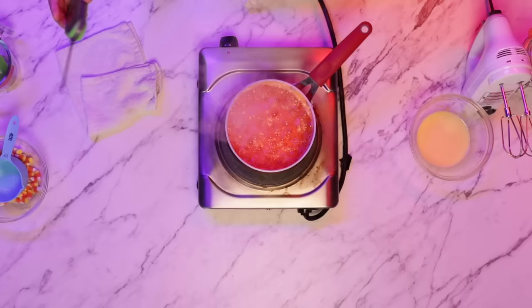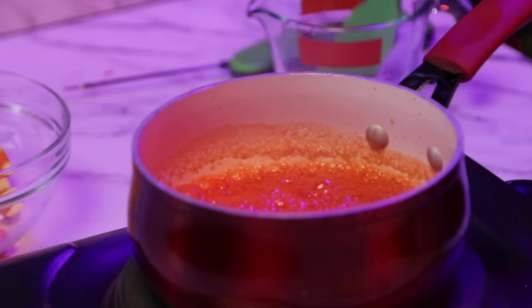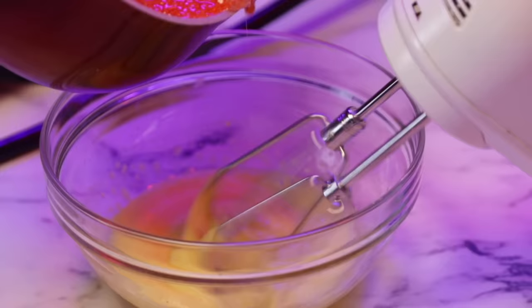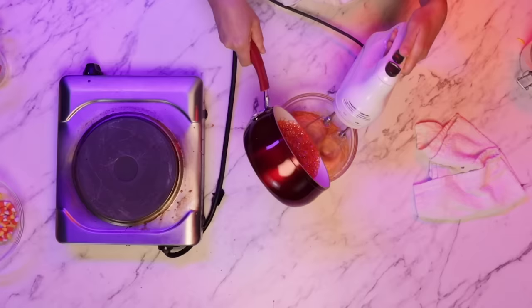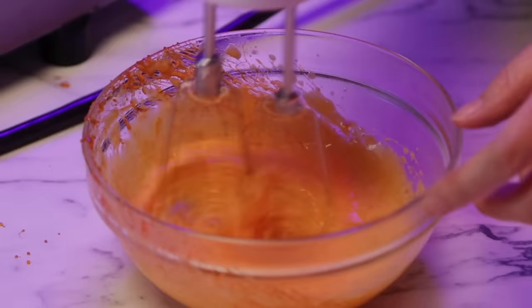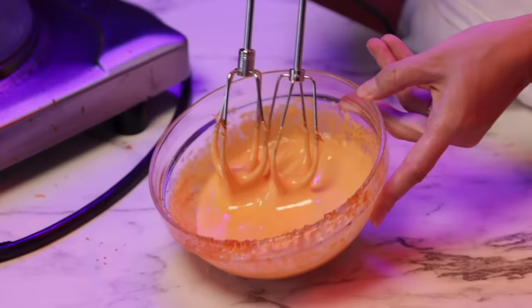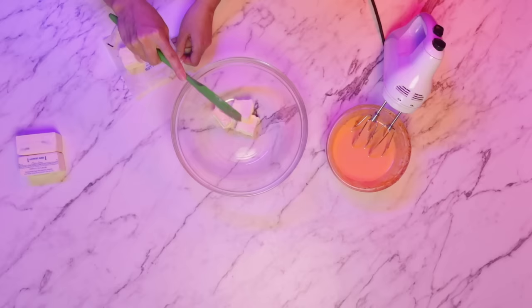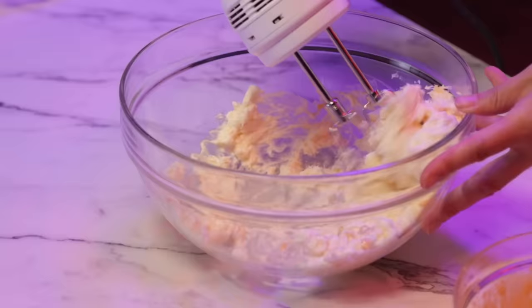I'm going to check — it's reached 230 and it starts smelling good, just like vanilla and sugar. Add this little by little. Basically, what I'm doing is pouring the hot candy corn mixture into egg yolks so it can kill the bacteria in the egg yolk. It's like mayo, or like melted ice cream. Moving on to the next step, I got three sticks of butter, softened at room temperature, cut into cubes so it's easier to mix.